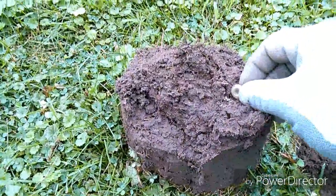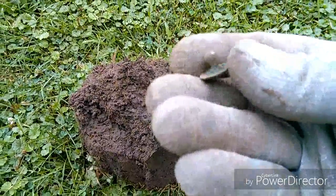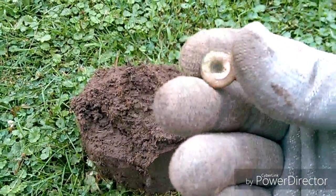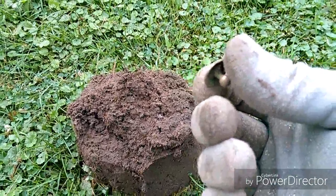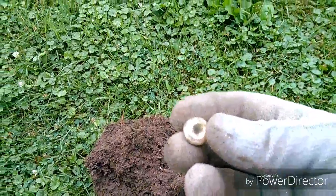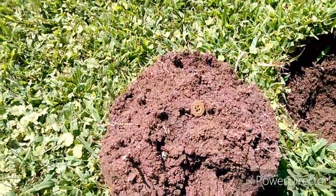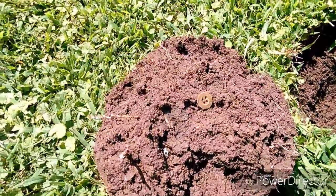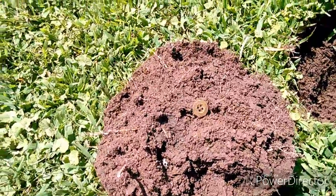I just dug this up. I'm thinking it's a collar stud — it's a little short to be a cufflink. It's got some shine to it, must be plated. About four and a half inches down, I found a nice little four-hole button.